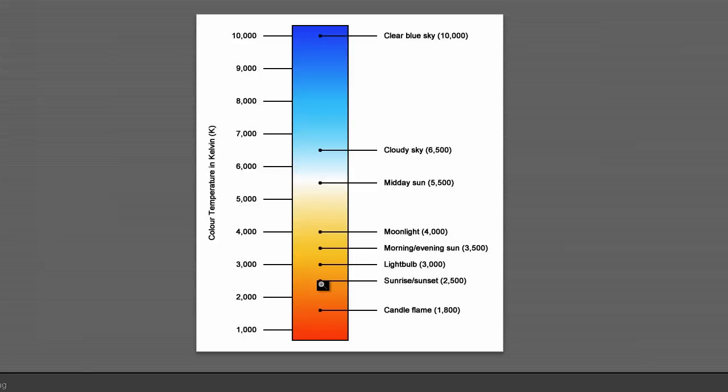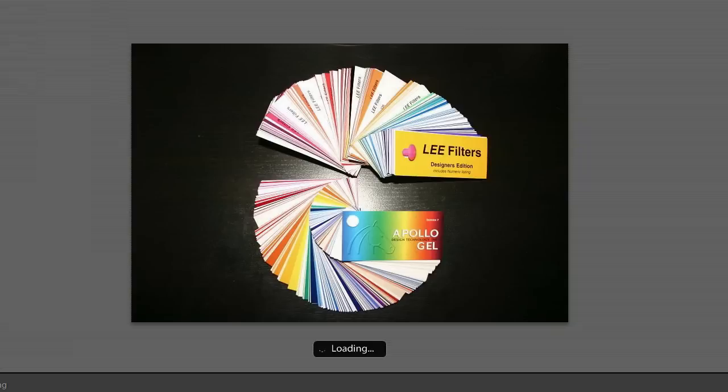But before we get into all that and how to fix it with gels, let's talk about gels. You can buy gels — you can actually get them for free from Lee and Roscoe, and they come in these little swatch books.